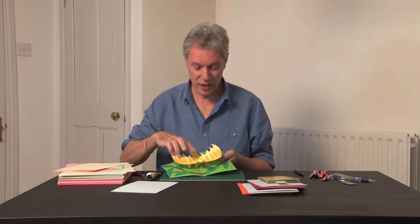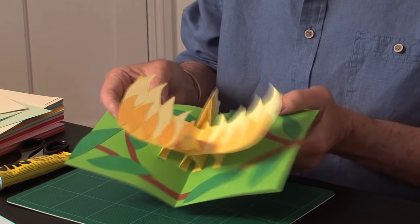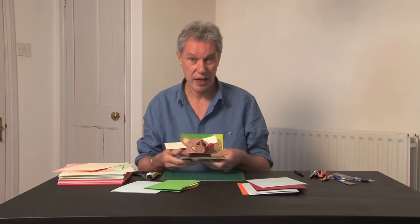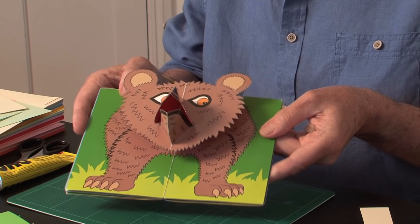I've got a couple of examples here showing it in action. Here's a floating plane — the wings are the floating plane, and the head and tail are additions. You can follow those up in tutorial 8. The other example is this bear head, where the face of the bear is the floating plane. So I'll just show you how to make one of these.